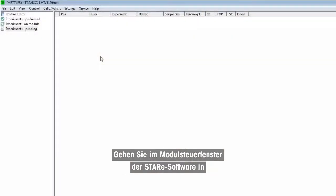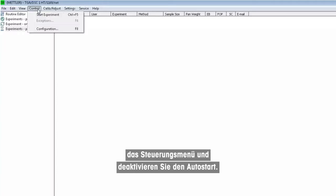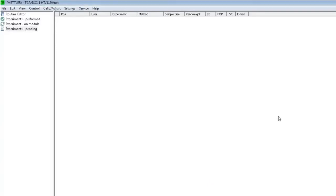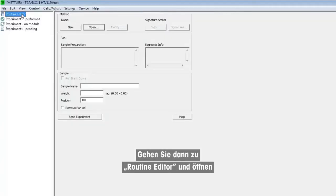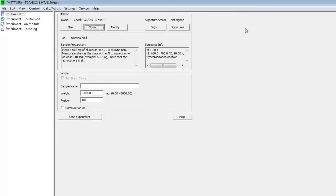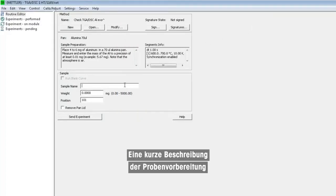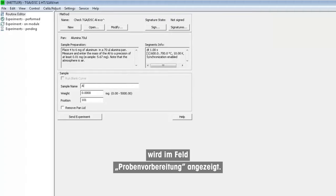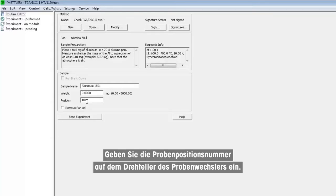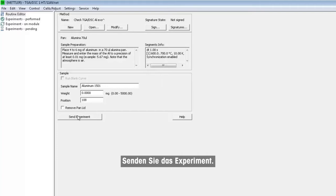In the module control window of the STAR-E software, go to the control menu and deactivate auto start. Then go to the routine editor. Open the method, select check TGA DSC aluminum XO up. Enter the sample name — aluminum — followed by the batch number used for the calibration. Enter the sample position number on the sample robot turntable, then send the experiment.